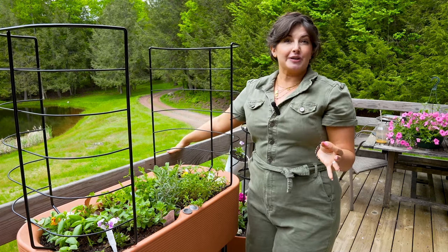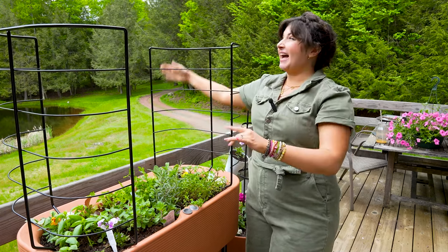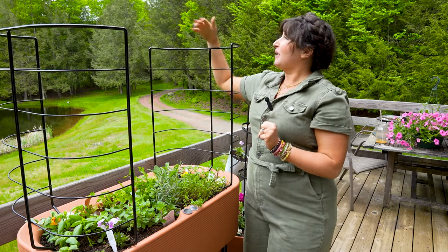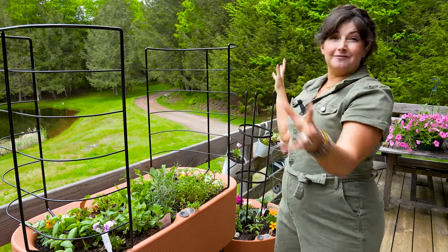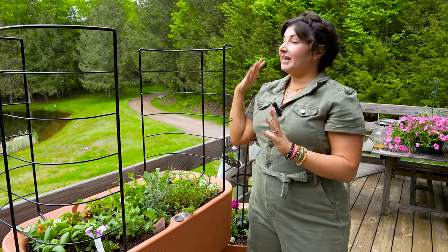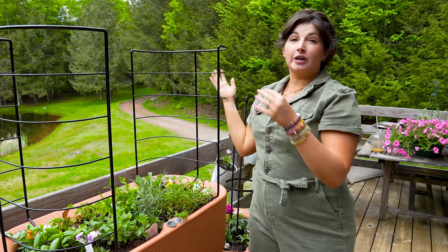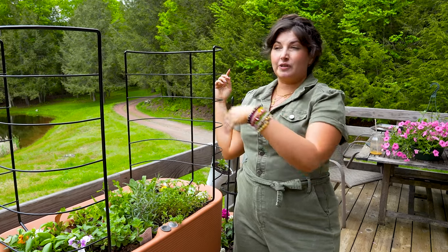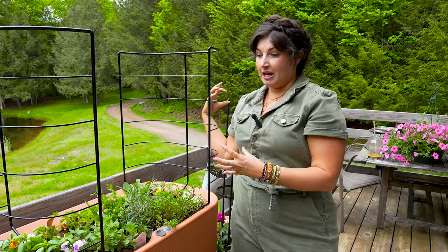You also have to understand not just your exposure, but any obstructions. When I lived in New York City and had a southern-facing balcony, I had a building in front that blocked the sun. Maybe you have large trees. I'm lucky that my balcony has unobstructed views of the mountains and the sun — my plants get tons of sun. But if you have a building, a railing, or a tree, be careful, especially with deciduous trees: you might get light in winter but lose it when they leaf out and block the sun.